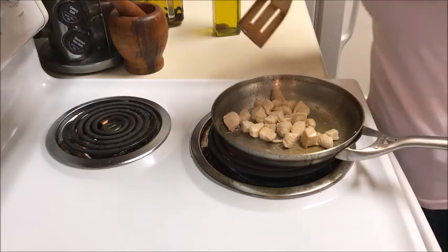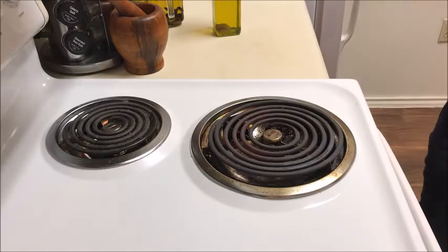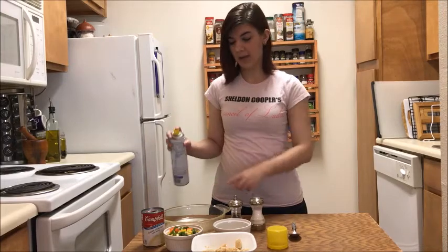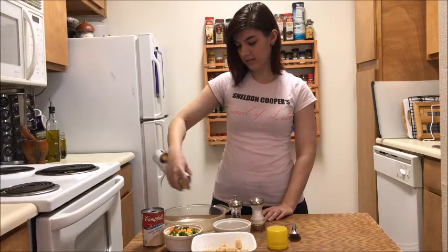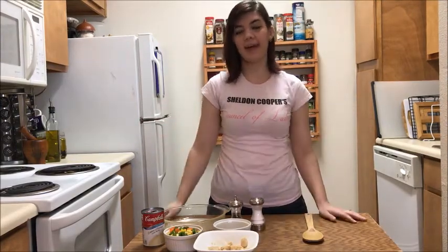Then turn off your heat and remove your chicken from the stove. Once your chicken is cooked, make sure to wash your hands — since we've been working with raw chicken, you want to wash your hands before handling any other food. Next, spray your baking pan with a little bit of baking spray so that your food doesn't stick. Then the next step is going to be just combining everything in our pie dish.